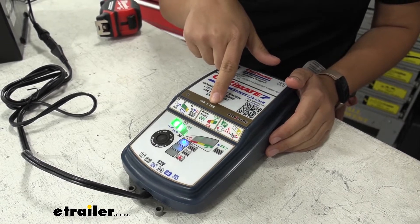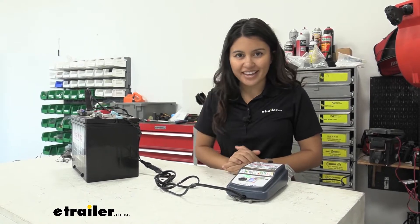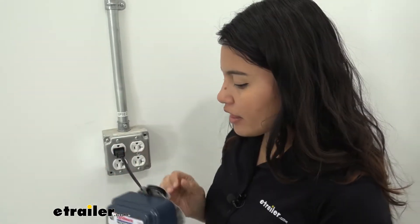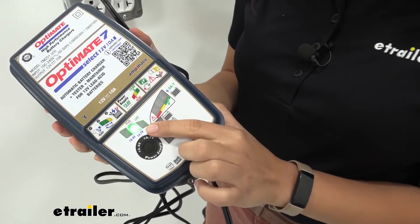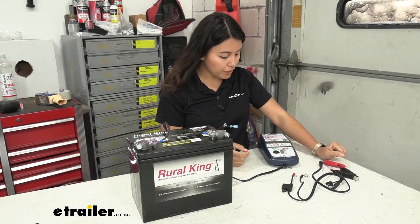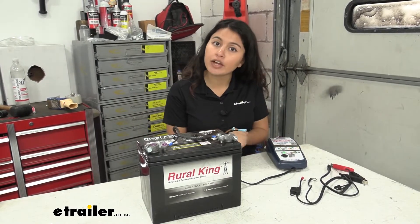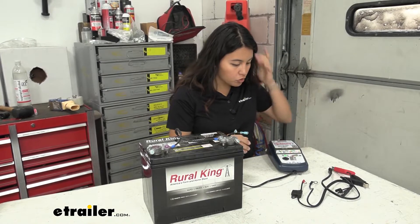I already went through the process of charging our battery, so let's take a look at that. First, plug the charger straight into the wall — I don't recommend using extension cords. Once you've found a good spot to plug in, you then connect it to your battery. I took the battery out just to make it easier to see how everything works.